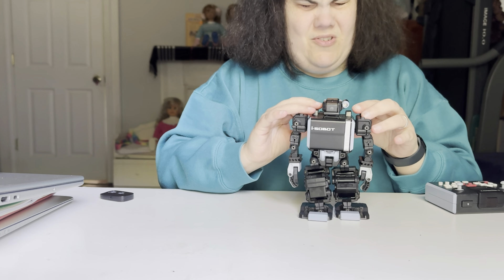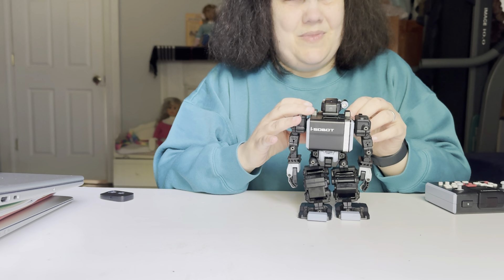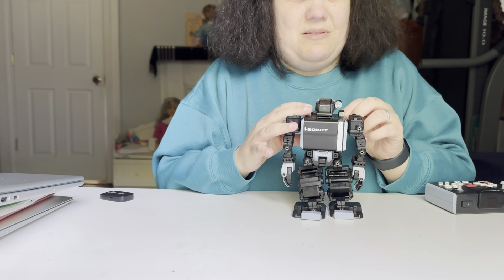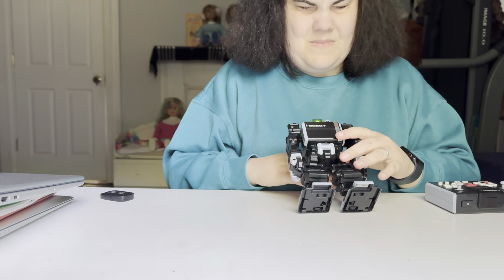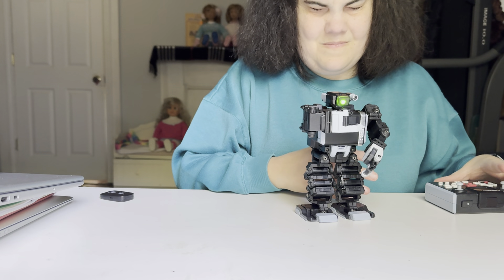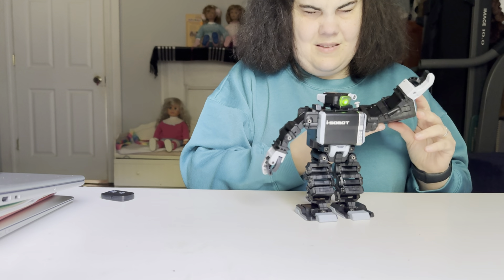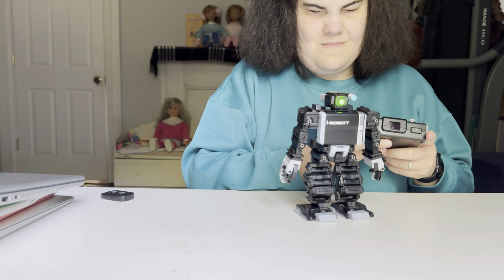Alright, so let's turn him on and get some Isobot goodness going here. I will make more videos of him as I get to know his controller better, and I can exhibit some of his amazing tricks and things. He says: "Hello. Ready for your command. I am currently in remote control mode. Please switch on the controller. You may change modes at any time by using the mode button."